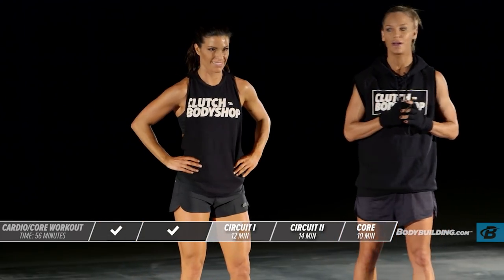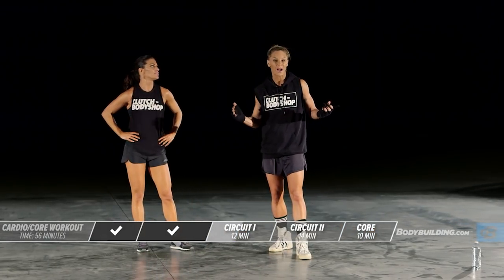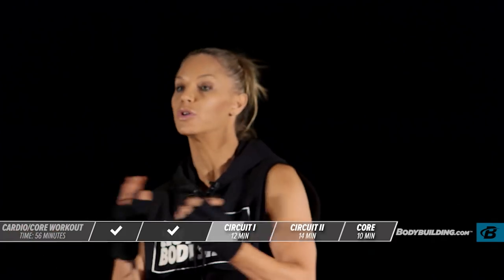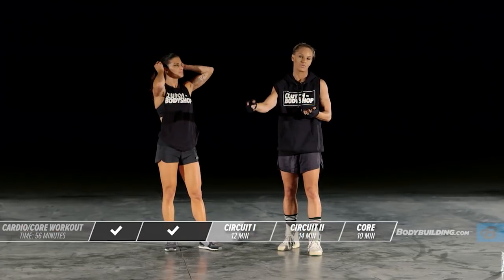That's the end of circuit one. When it comes to rest, try and make it as short as possible — but you can really take 15 seconds all the way up to a minute. Every single week, these rest periods should be getting shorter. Make sure you're really pushing through the circuit, then taking the rest you need so you can ramp up for the next one.